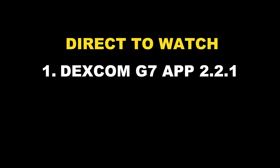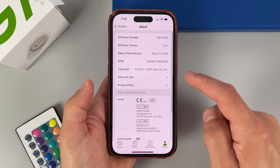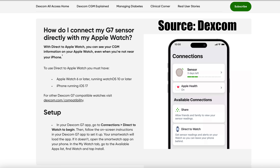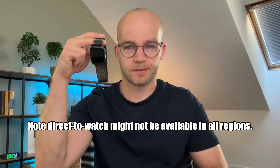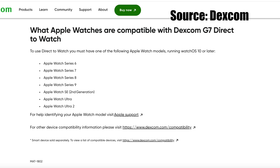Before we all get too excited, there are several things you need for direct to watch to work. First of all, you need Dexcom G7 app version 2.2.1 or later — so go to settings, check what version you currently have and update if needed. Right now, direct to watch only works with Apple. You need Apple Watch 6 or later with watchOS 10 or later, and you need an iPhone running iOS 17 or later. To connect the G7 sensor directly with your Apple Watch, open the G7 phone app, go to Connections, then Direct to Watch, and follow the on-screen instructions.